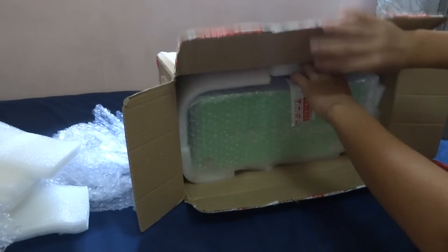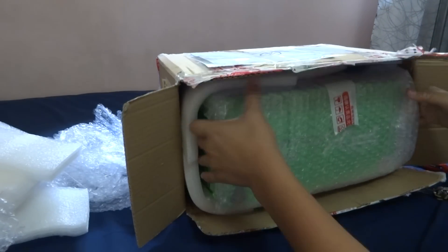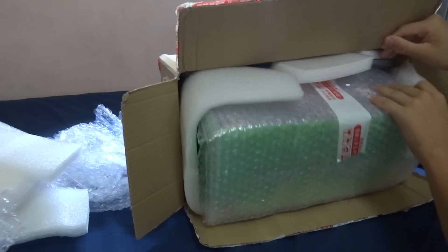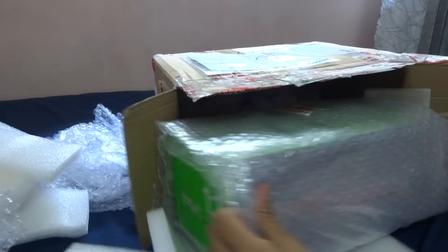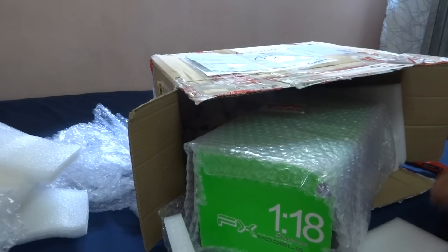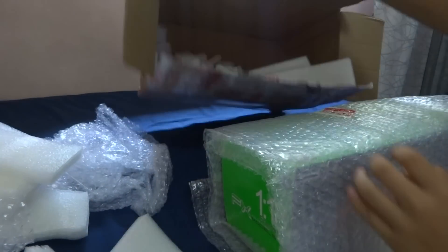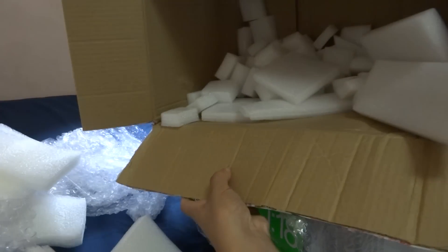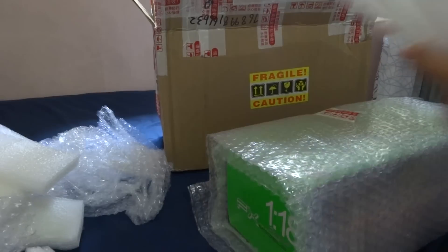Now I'll get the box out. This is my first Maisto FX model and I'm very excited. It's actually well packaged with all the styrofoam pieces inside — I'll move this all away.